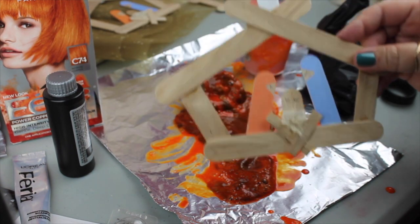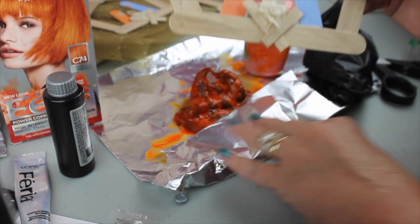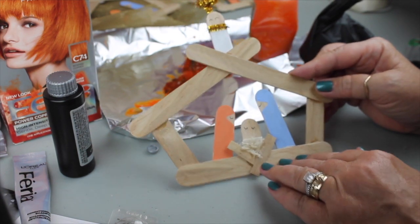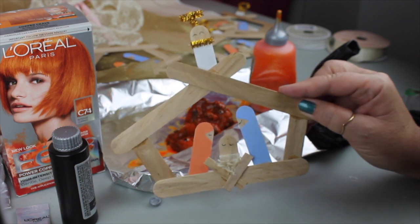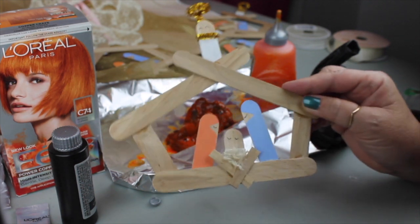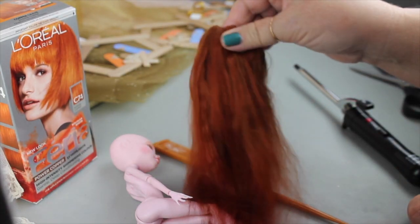While we're waiting on that to cook, I want to show you this thing I just made for the church Christmas bazaar — yes, I'm already into that! It's like a little nativity scene made out of popsicle sticks or tongue depressors. Let me know what you think in the comments because I'm trying to decide if this is a good idea. I thought it was something cute and simple that people might buy for not very much money, so help me out with your opinion.